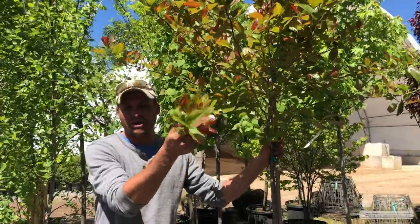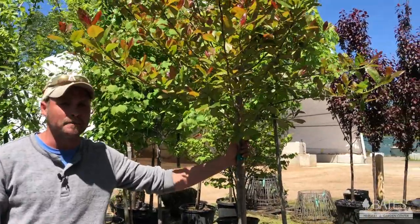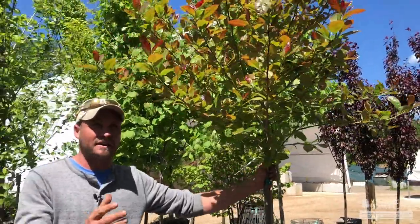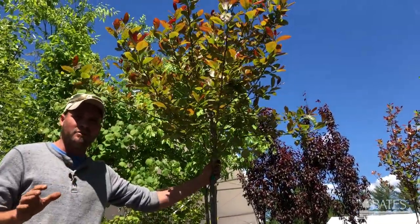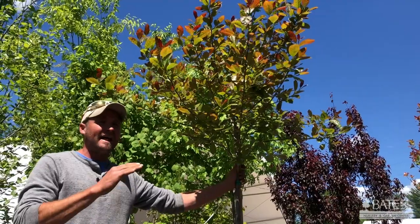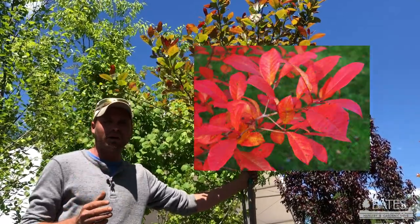This is a large growing shade tree — it gets upwards of 70 feet tall at maturity. The great thing about this plant is after the spring flush, the summer's kind of going to draw it on and it's not going to grow all that much. It'll just be a nice green color, and as we go into fall this plant lights up to a beautiful shade of red.